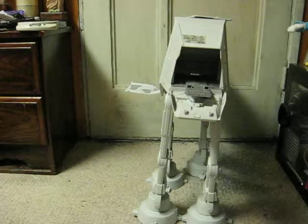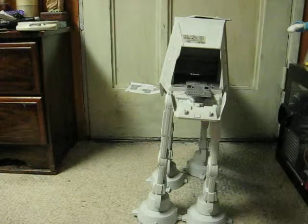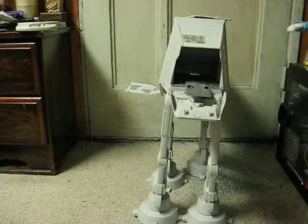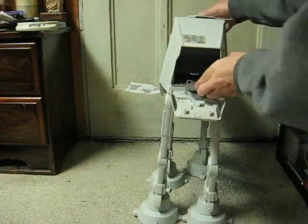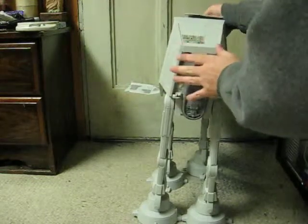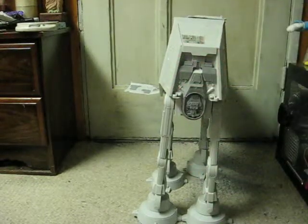And this is going up for sale real soon.